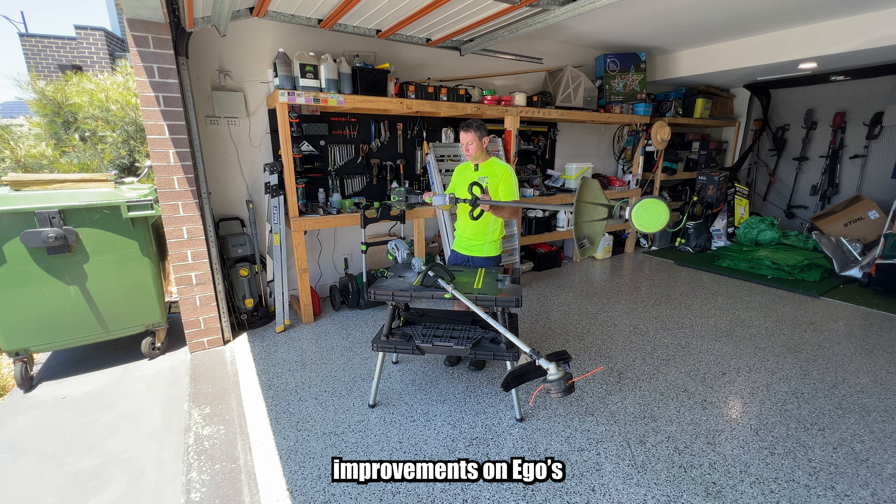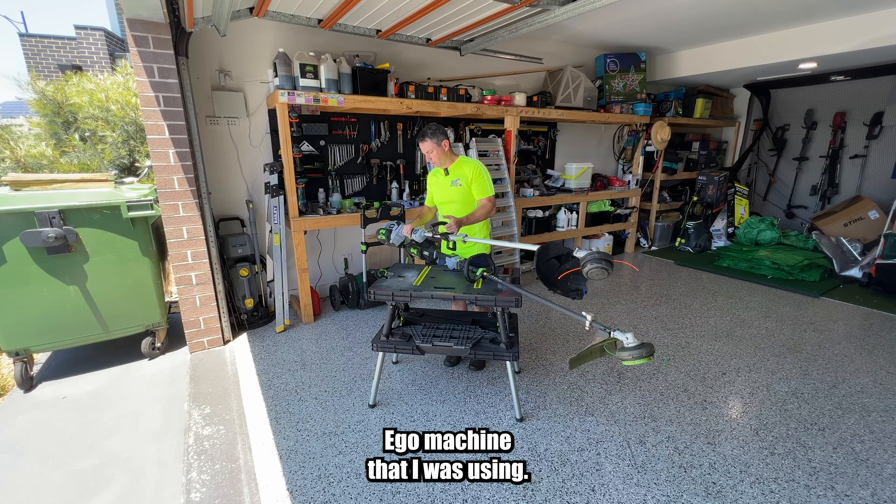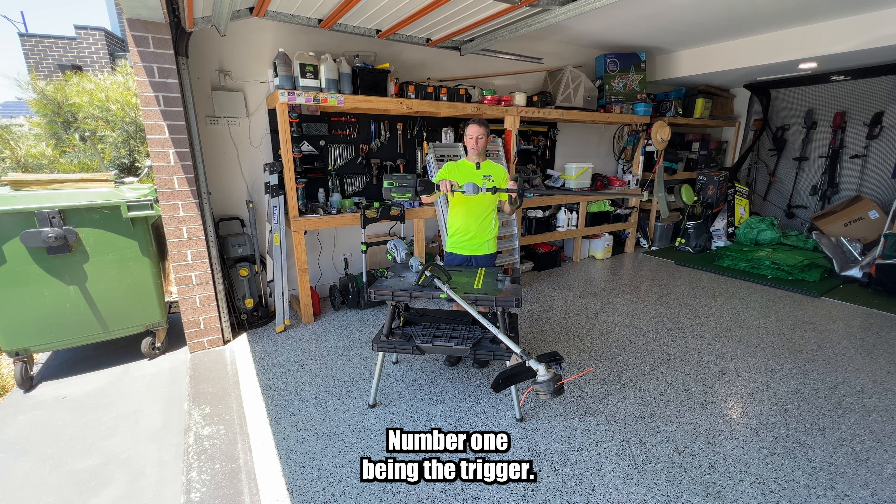Here are a few really good improvements on Ego's new commercial 56-volt line trimmer compared to the older Ego machine. This machine has improved a lot of things, number one being the trigger.